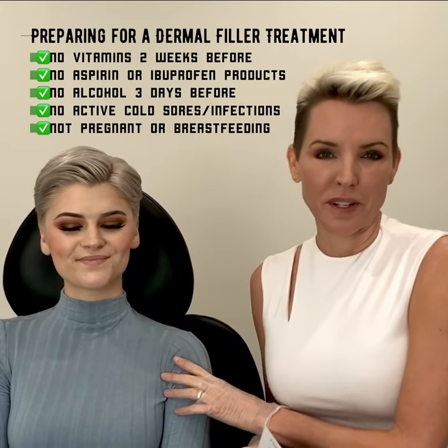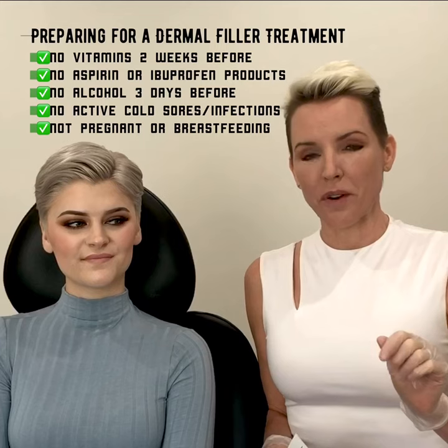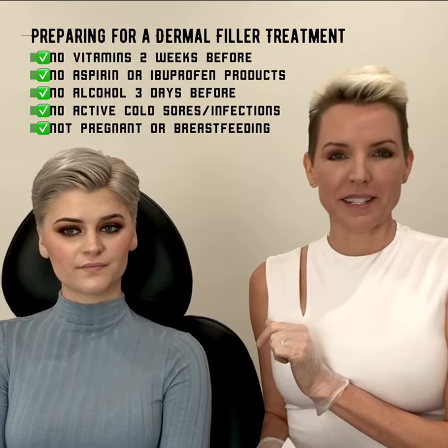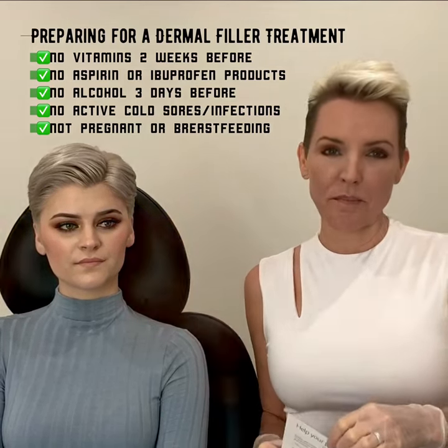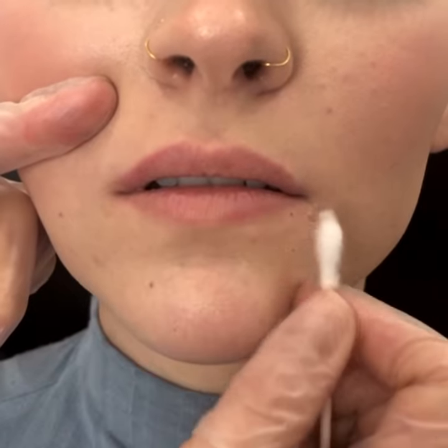This is our model today. She's never had lip filler done, and part of her preparation was two weeks before this appointment to avoid vitamins and all aspirin-containing products like Advil, Motrin, Excedrin, and ibuprofen. Doing so will help reduce your risk for bruising. Courtney has been topically numbed and the area has been prepped with alcohol.